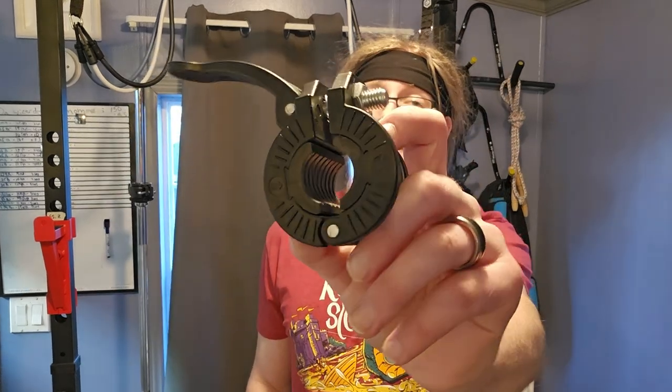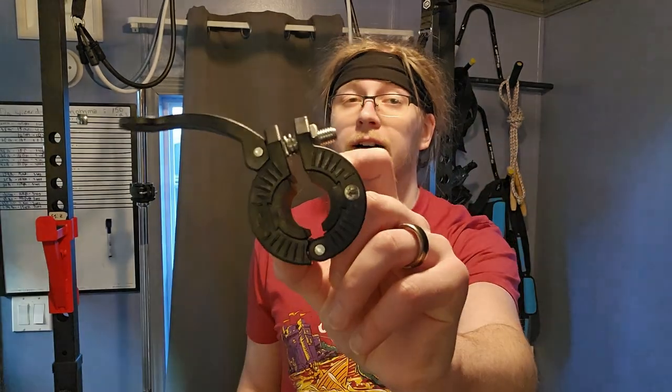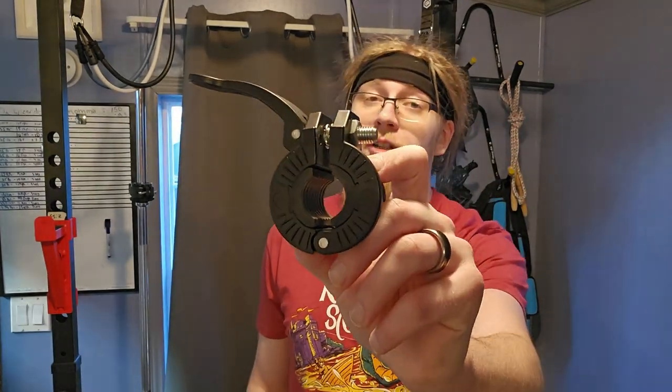Hello and welcome, Wisdom Seekers. I have returned to another episode of Budget Buys to bring you a review of the Max Rich adjustable 1-inch standard barbell collars. And these things might just be a game changer.